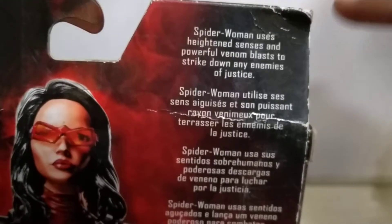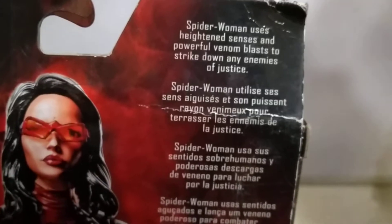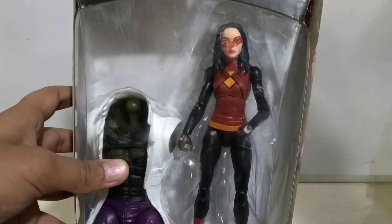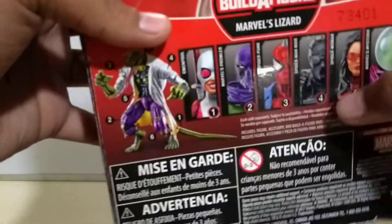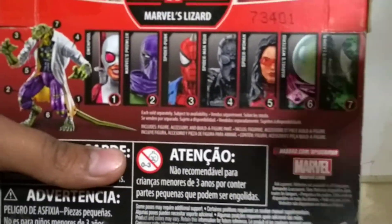It's written: 'Spider-Woman uses heightened senses and powerful venom blasts to strike down any enemies of justice.' They've told us a lot about her, but they have not included any accessories like venom blasts, which is not a good point. The text appears in some other languages as well.